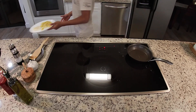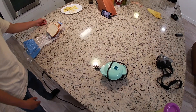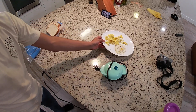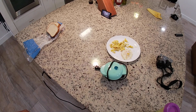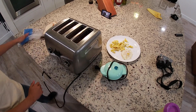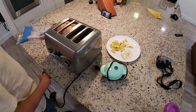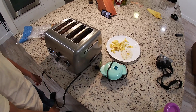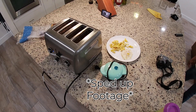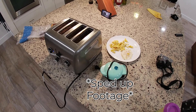Now I'm going to start doing some toast. These are our nice warm eggs over here. Get your nice toaster, take your two normal white pieces of bread, and place them in the toaster on the first setting.